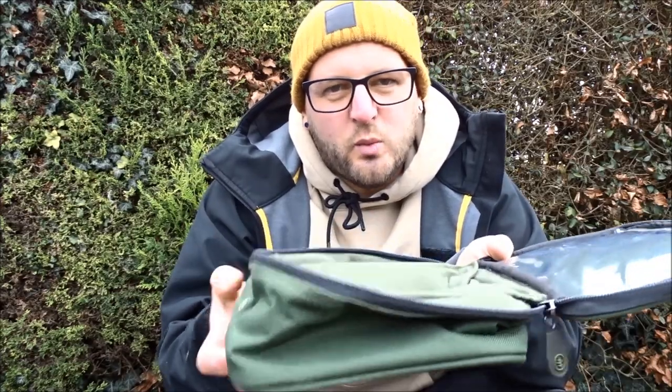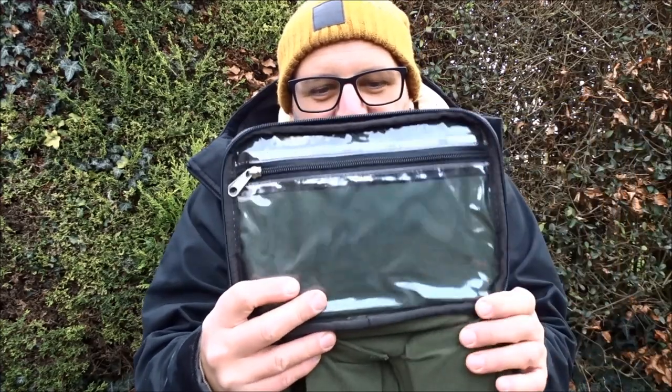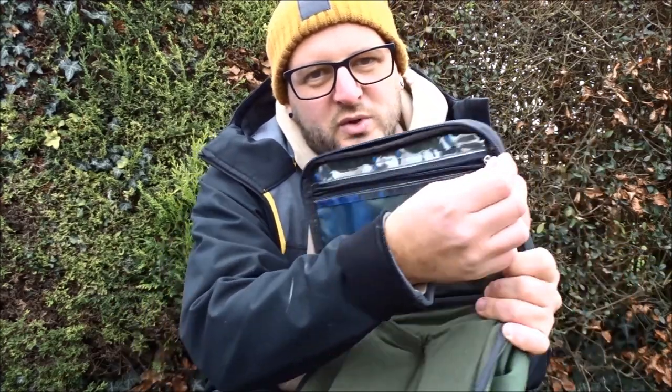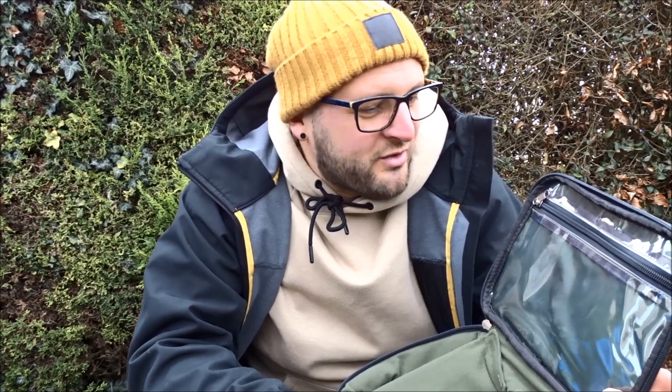It opens up wide, so you can have it right open and see all the contents of your tackle organizer. The next feature is a nice clear pocket in the top — you can put all different manner of bits and pieces in there and clearly see them. It's got a zip all the way down so you can get your hands in there for a good rummage. You can put packets of hooks or basically whatever will fit.